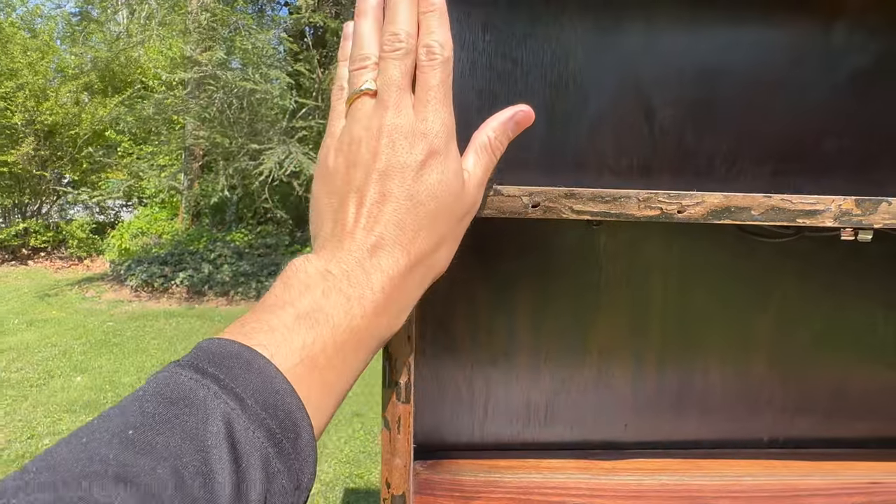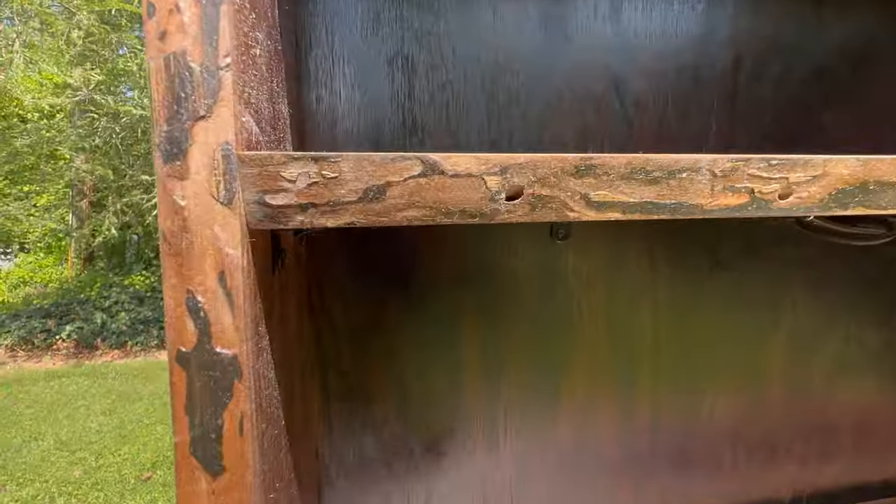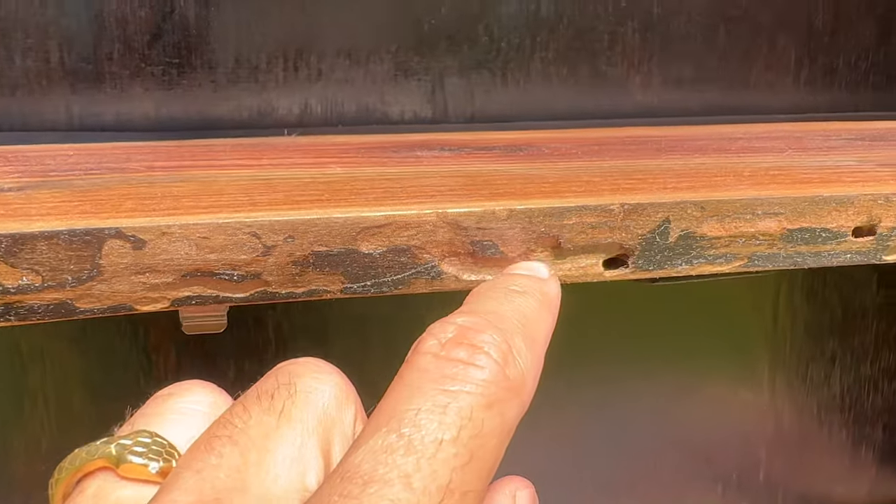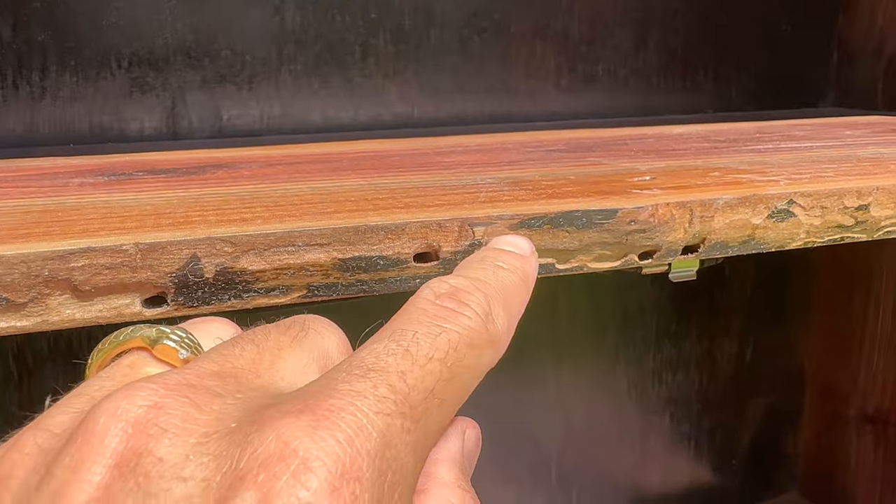If you look closely, this is the original bark on the outside here. You see all these holes? Those are burrowing holes, and all these meandering tunnels — those are from the wood-boring beetle larvae.